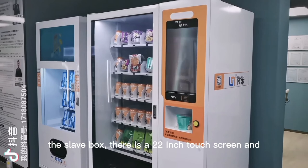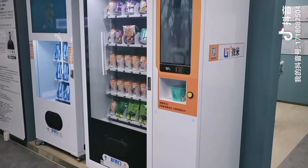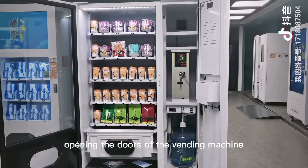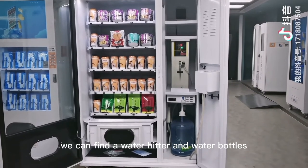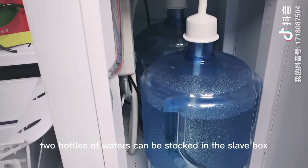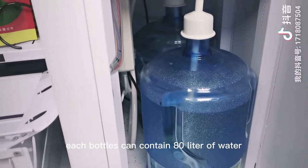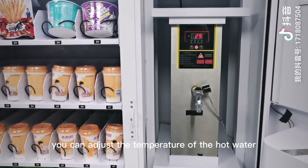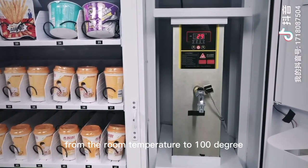At the slave box, there is a 22-inch touchscreen and a place for the customer to receive hot water. Opening the doors of the vending machine, we can find a water heater and water bottle. Two bottles of water can be stocked in the slave box. Each bottle can contain 80 liters of water. We can adjust the temperature of the hot water from room temperature to 100 degrees.